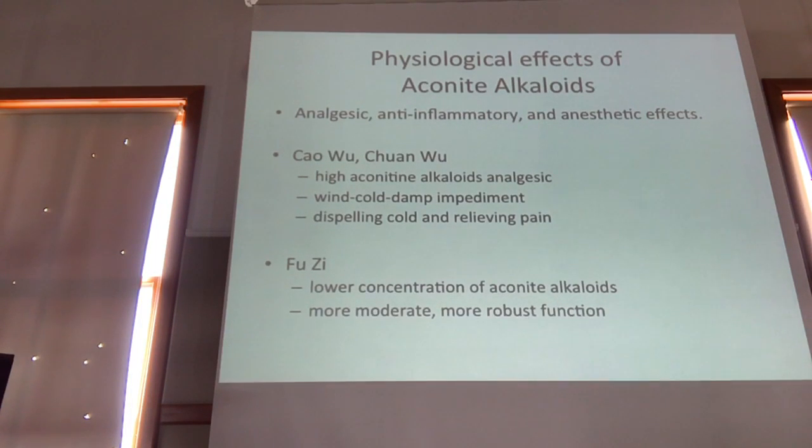The first things we're talking about are Sao Wu and Chuan Wu. This is Sao Wu, or actually Wu To — the radix of Aconite carmichaeli, which is more for when you have full pain. And then this is Sheng Pian, which is the unprocessed tuber. And then this is a pile showing different processing methods, which we'll get to in a minute.